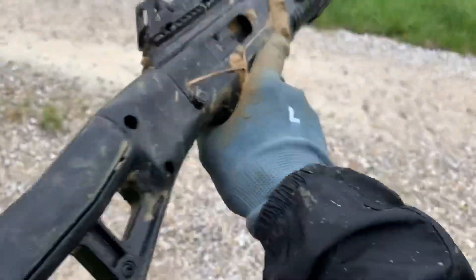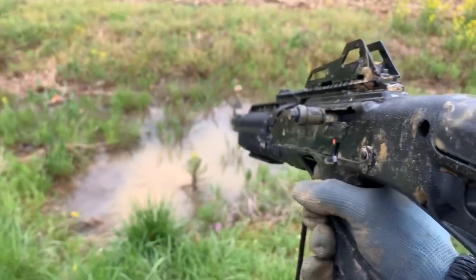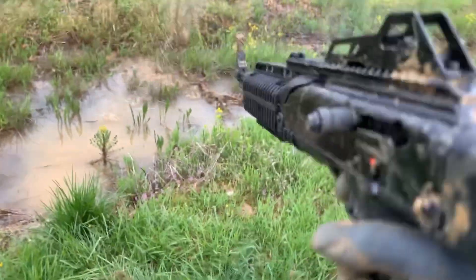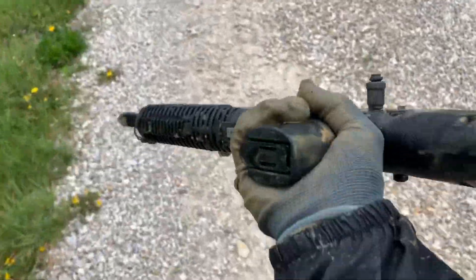Time out for a second — I accidentally loaded two rounds at once. Let's pull it back. Alright, she's loaded. Definitely dirty. Let's see if she'll make it through it. Wow. Well, there you have it — put this gun through literal hell and back.